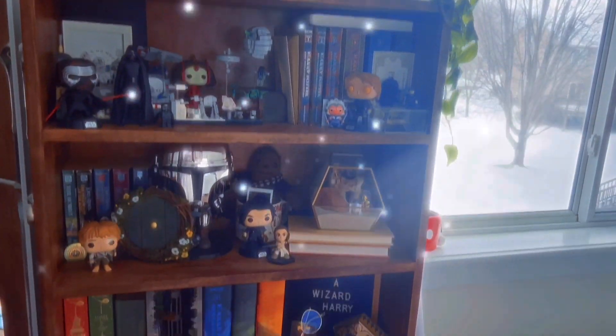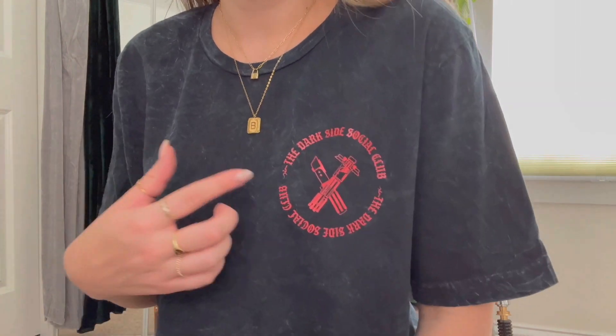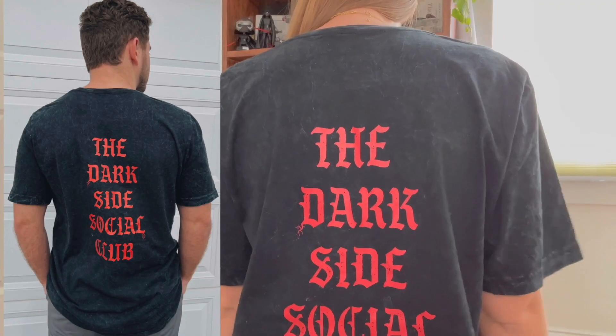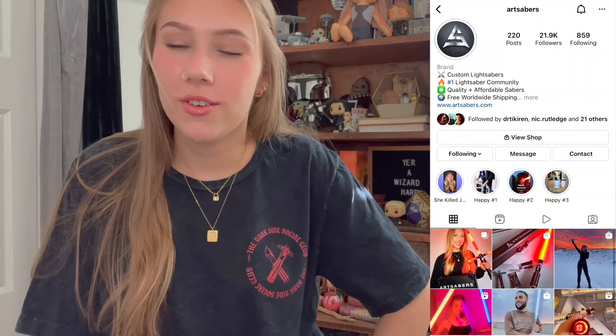Of course, this wouldn't be a lightsaber unboxing video if I didn't show off one of my shop's new tees. For the first time here, this is a mineral wash tee that says 'The Dark Side Social Club' and it has Darth Vader and Kylo Ren's sabers with Sith lightning. On the back it also says 'The Dark Side Social Club' with Sith lightning. I'm so excited for this collection to drop — you can find details on my shop Instagram. You should also go follow ArtSabers on their Instagram!